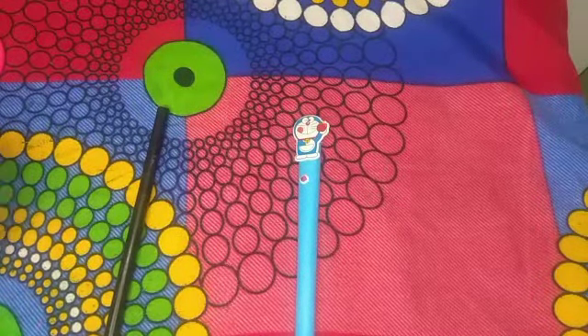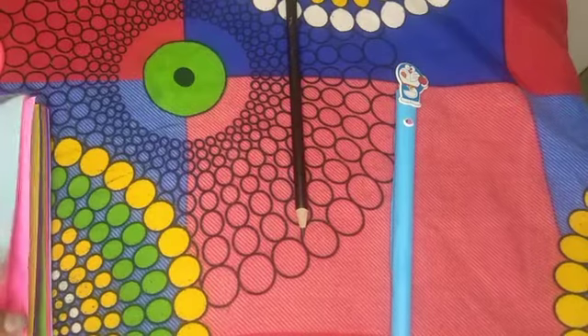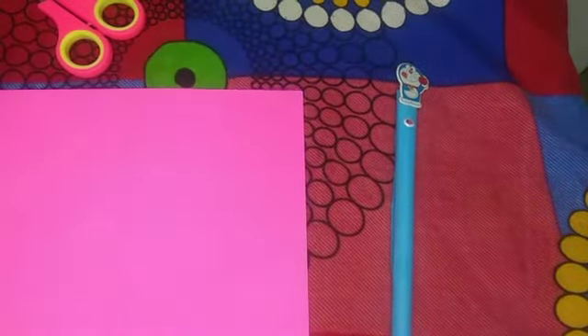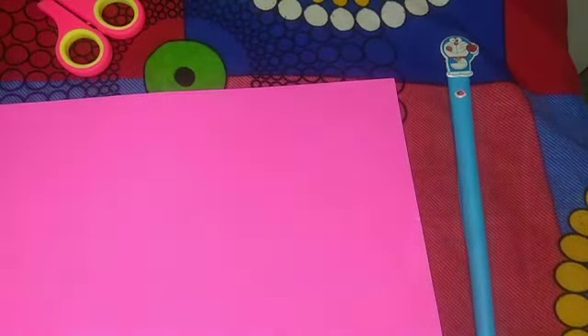Now we have a pencil again. We have a pink color paper. Now we will do a Barbie pencil. Now we will roll the pink color paper. We will put a Barbie sticker on the back. Now we will do clay.